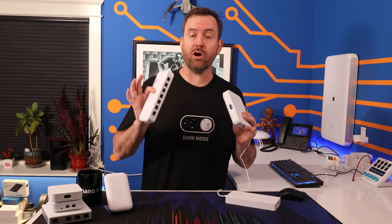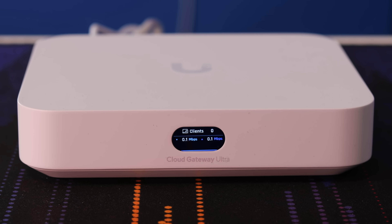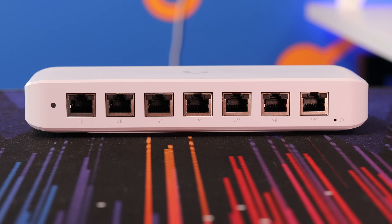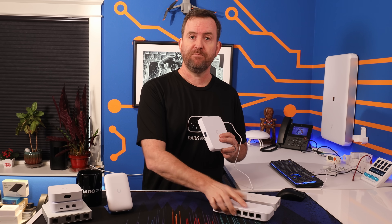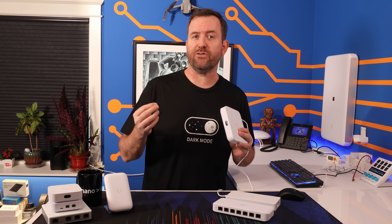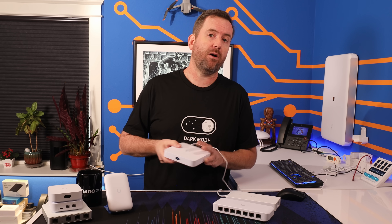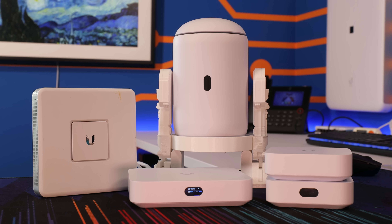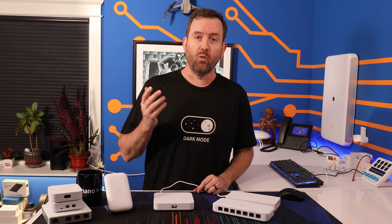Ubiquiti has just released some new equipment in the Ultra lineup of products. We have the UniFi Cloud Gateway Ultra as well as the USW Ultra PoE Switch. In this video, I'm going to discuss both of these products and also try to define where I think these products fit in Ubiquiti's overall product portfolio, because at this point there's a significant amount of overlap between a lot of these new devices. Which ones are right for you? Let's find out.